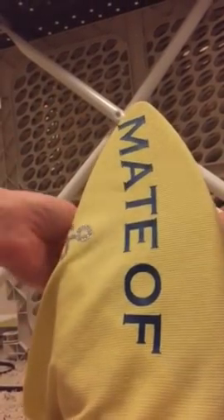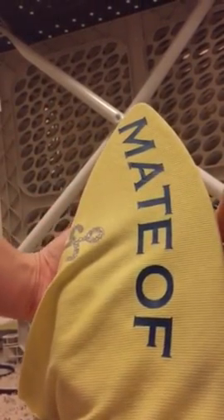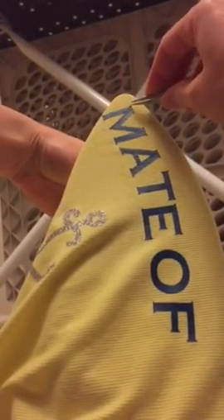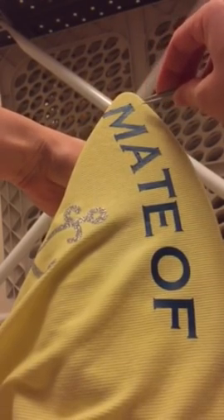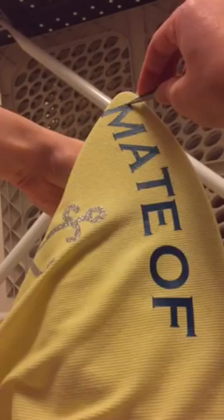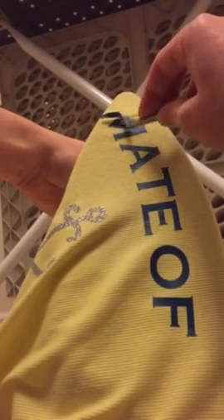I hope y'all can see this, but I totally screwed up some shirts. The old drape it over the iron and it peels right off — as far as talking about HTV, definitely works.